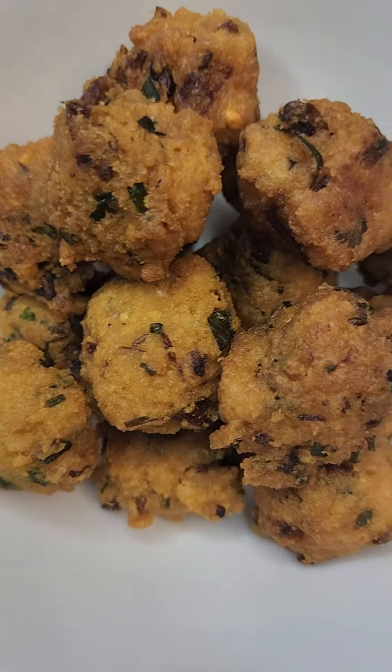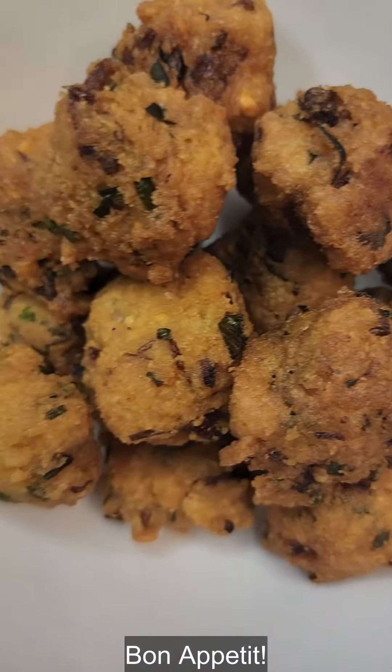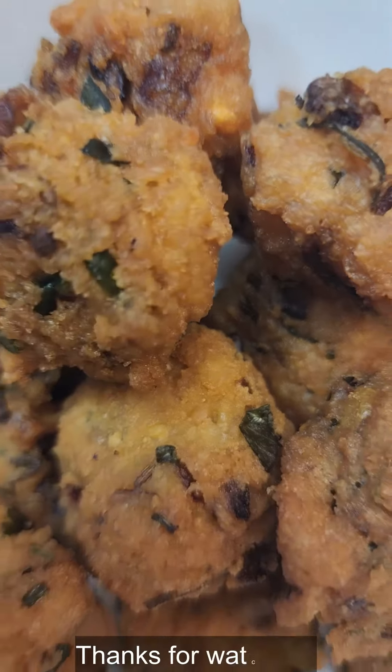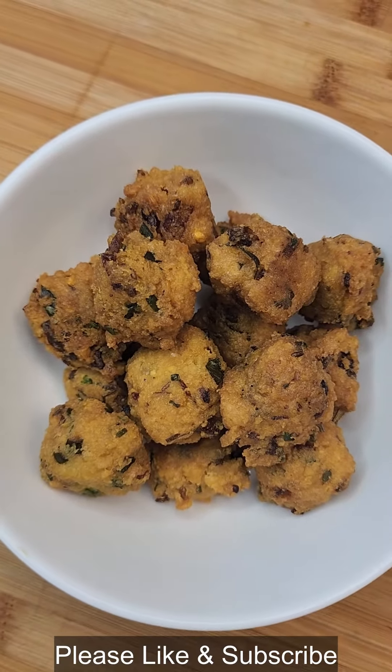It is best served hot as it will be crispy. Bon Appetit! For more information, visit our website at www.gmail.com.info.com.info.